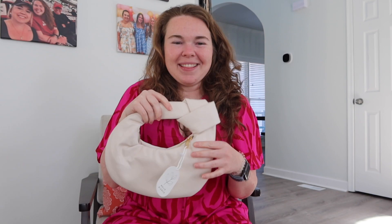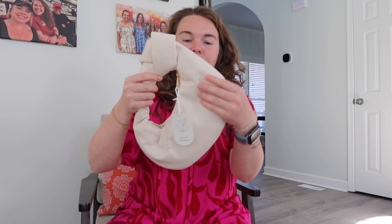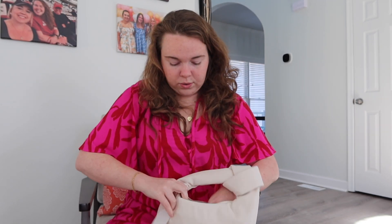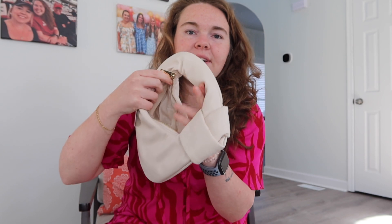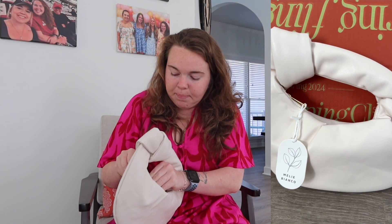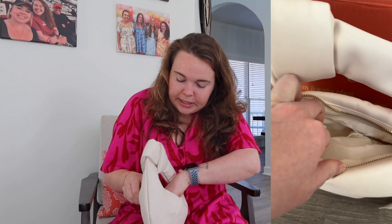I'm doing my happy dance for this one. This is the Meli Bianco Alexander top handle bag in cream, $60. This top knot handle style is very much the trend right now. It's very soft. This is a smaller bag — not meant to hold everything — but you can fit your phone, a small wallet, your keys, and there's a zipper inside that can hold some lip gloss. It should go perfectly with my outfit today.